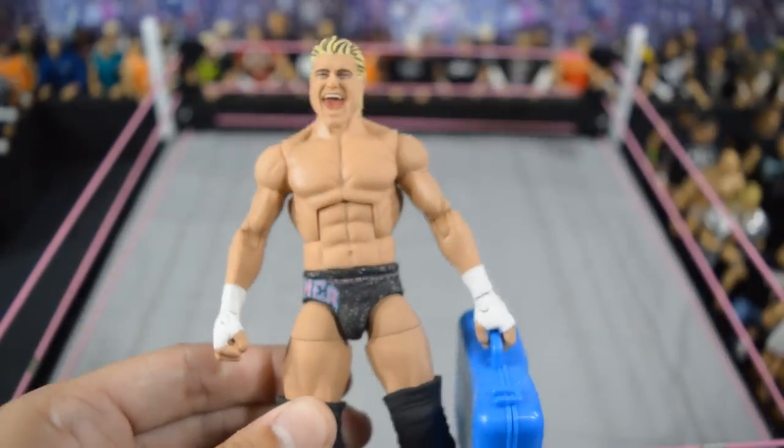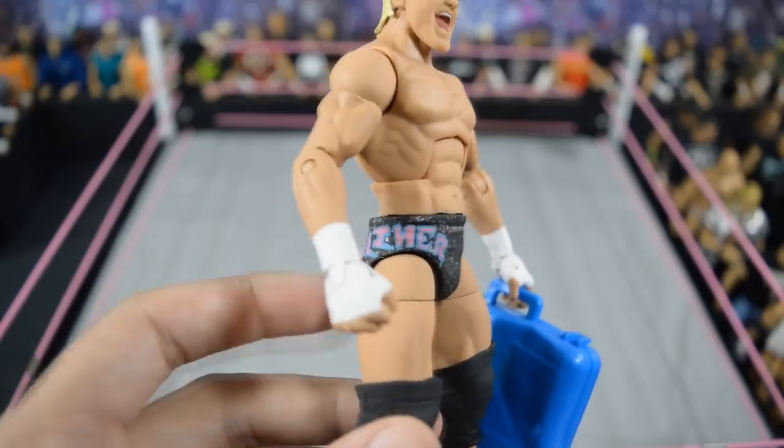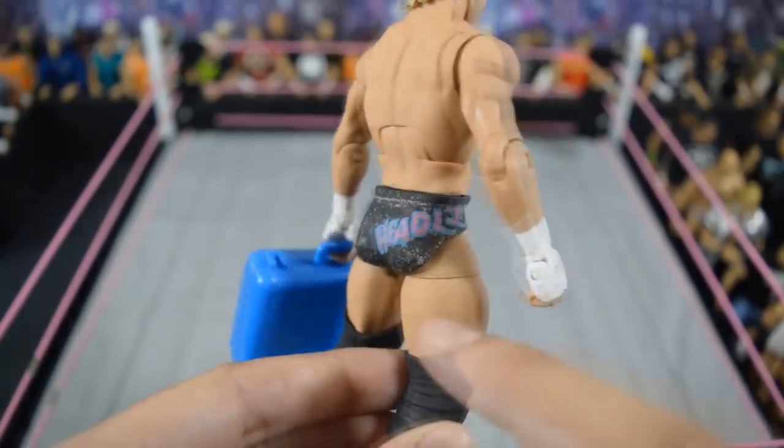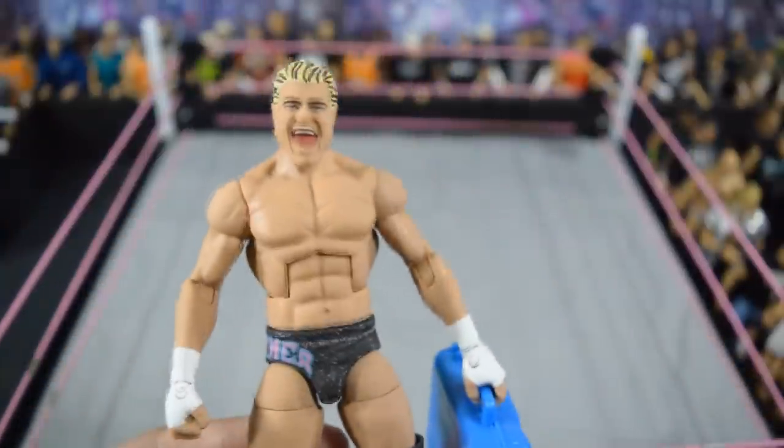Next we have a Showstopper Custom Figs elite Dolph Ziggler Money in the Bank — very nice 'Headliner' on the trunks, the sparkle design, and of course the Money in the Bank briefcase. I love this figure a lot — one of the first customs I got from Showstopper.